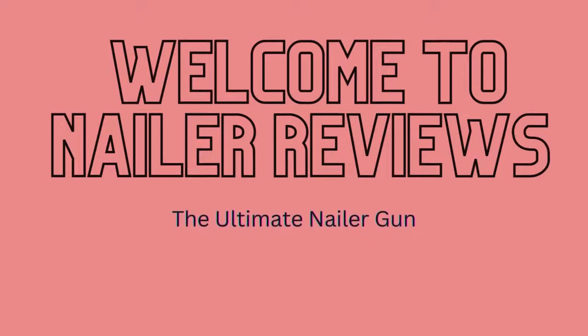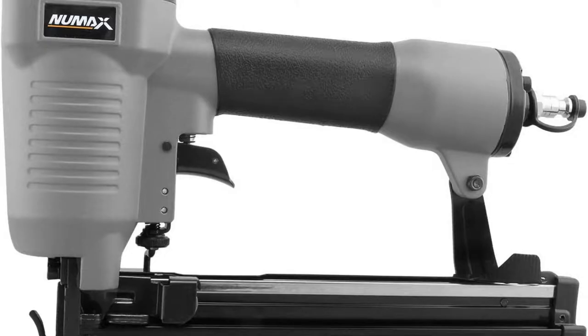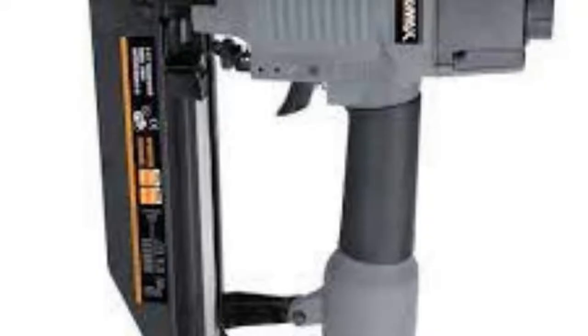Welcome to Nailer Reviews — the ultimate nailer gun. The Numax SFN64 pneumatic 16-gauge 2.5 straight finish nailer is designed for trim, furniture trim, rail molding, crown molding, window casing, and door installation.